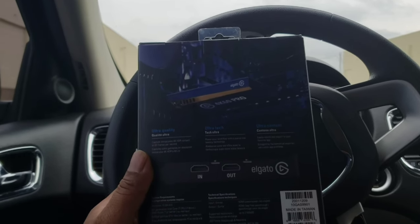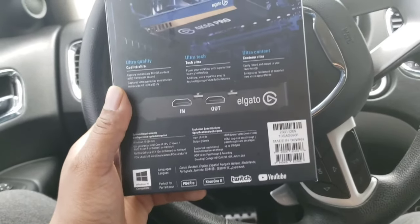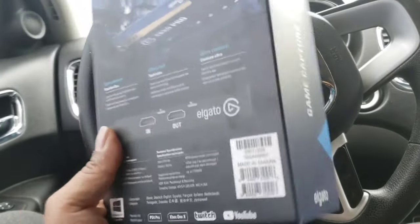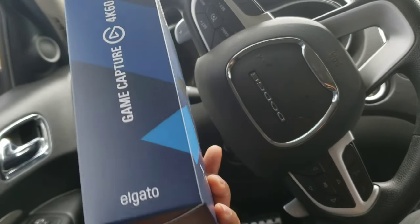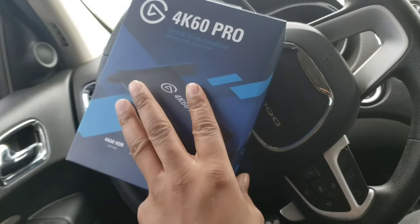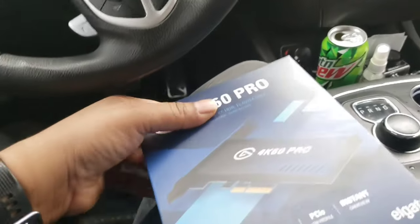If you don't want to go out and spend the money for the 4K capture card, which is understandable — like I said these are pretty expensive — I got this one for around $249 off Amazon. We'll leave the link in the description. It's a lot smaller, so let me go ahead and get it out of the box for you guys.